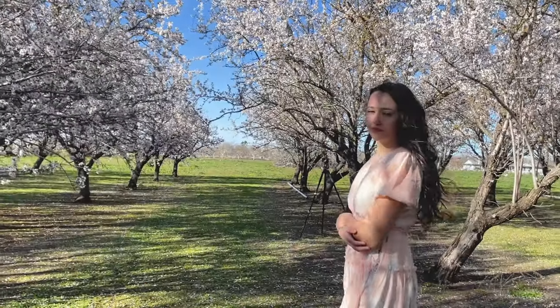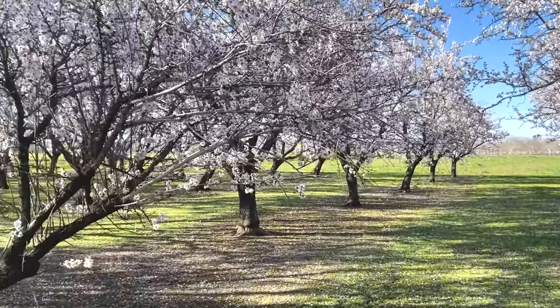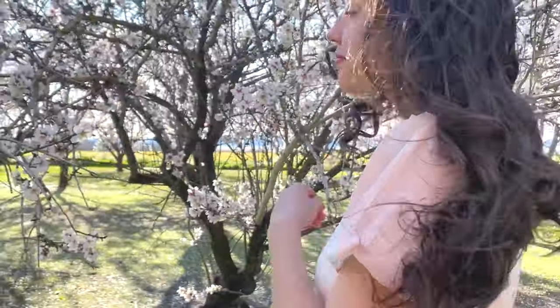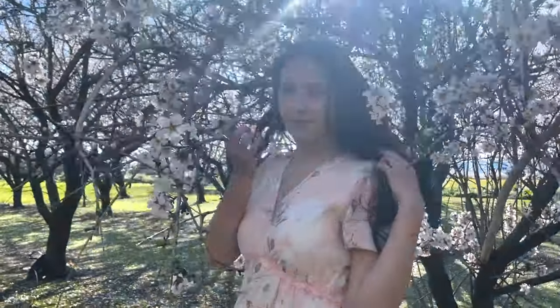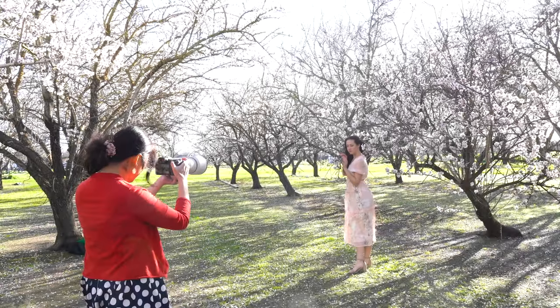I'm changing the spot once again. The previous photos were missing a foreground, so this time I want to add depth in the image by finding a nice and big foreground. This short almond tree caught my eye because the model can go in between the branches and grab some flowers in the foreground. The harsh sunlight also turns into the hair light when I position her like this. I got some beautiful foreground.